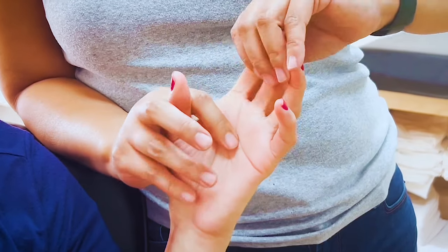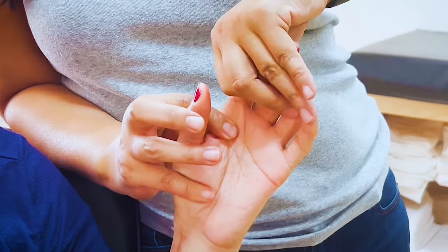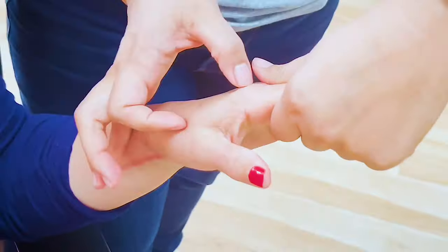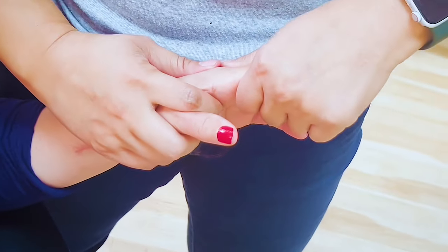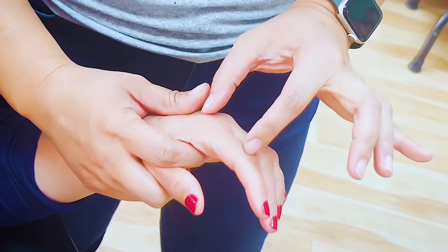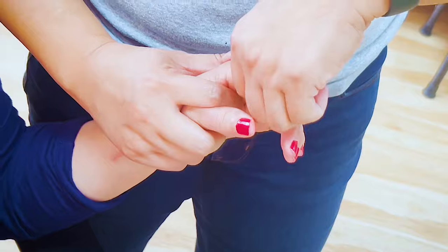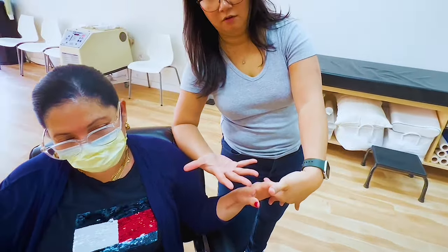So one of the things I'm showing you is how I do the joint distraction. My thumbs are back here, so I have to have good control — good control of the metacarpal. I have to have good control of the metacarpal, and then good control of the proximal phalanx. It's however you feel comfortable with your hand — my hand has a certain finger length compared to the hand I'm working with.